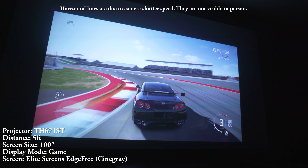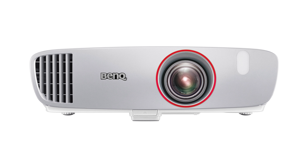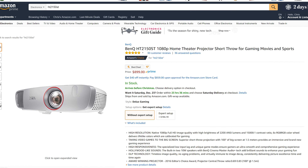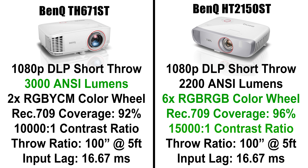How does it compare to other short throw projectors? Let's start with the BenQ HT2150ST. The 2150ST costs about $150 more than the 671ST, but the 2150 is superior in almost every way — it has better contrast and most importantly a 6X RGB RGB color wheel, which gives it more accurate color and less rainbow effect. I will note that the 2150 is 2200 lumens instead of 3000, so the 671ST will work better in a bright room.